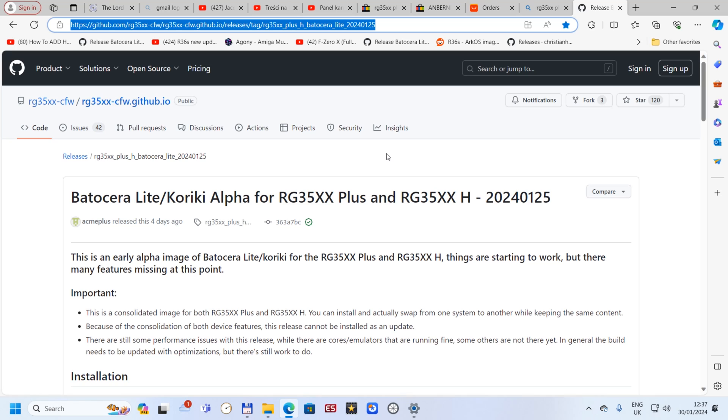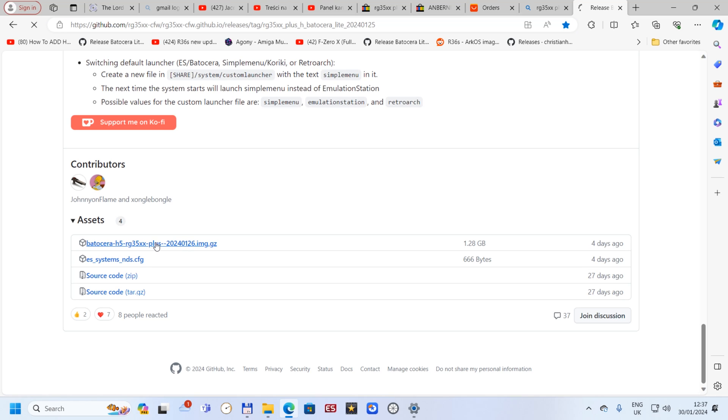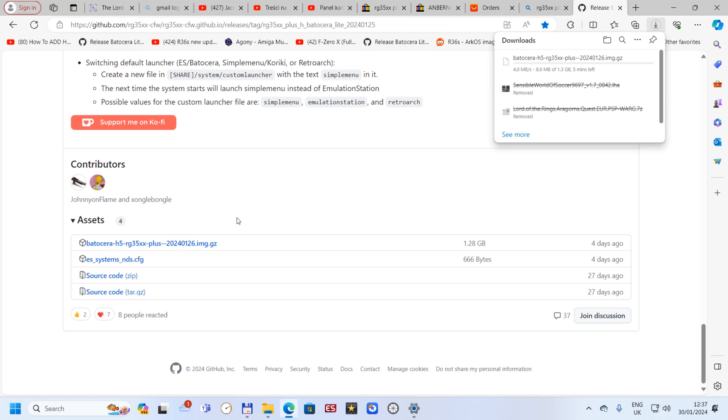The H version also has the same. We've got a page here which we need to open — link in description. Scroll down to the end and we've got Batocera H35XX Plus. The version from the 26th of January is a brand new version. Just download it and I will come back when it's ready.